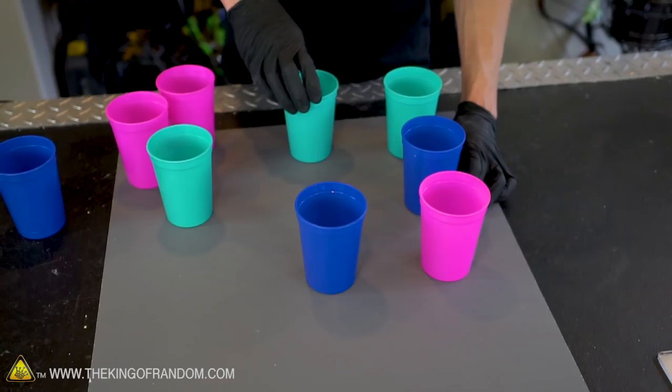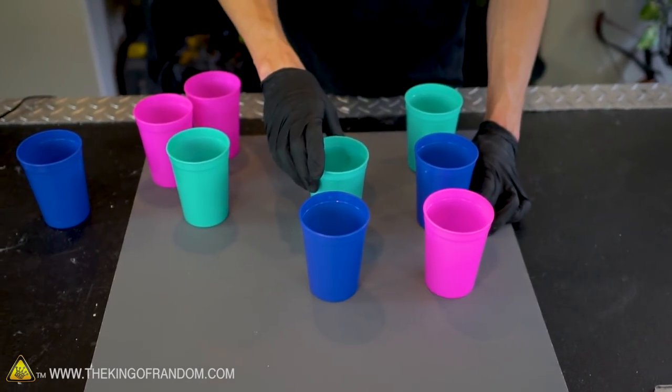While we're waiting for the glue to cool, let's make a target for these launchers. I've got a piece of gray foam core and nine plastic cups — we'll make a grid by tracing circles, cutting holes into the foam core, and sinking the cups down into it to create a target grid where we can assign different points to different cups.